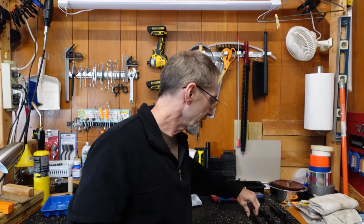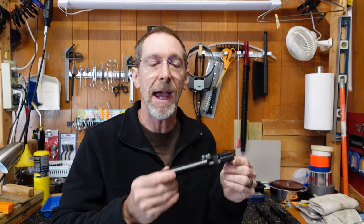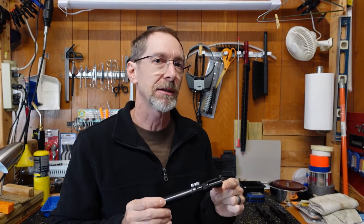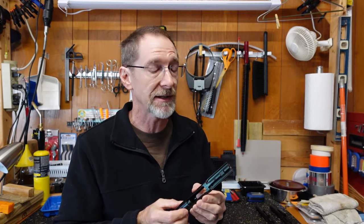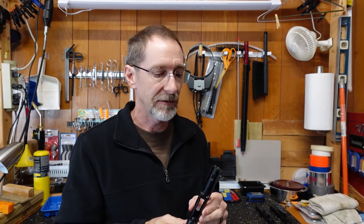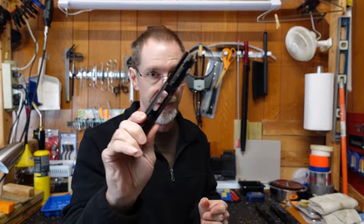Second update: the Taccom bolt. I had mentioned in my bolt video that I had problems with it locking back — it must have something to do with my Spikes lower. It does have a Law Tactical folder on the Spikes lower and that may be what's causing the problem. But when I ran the Taccom short stroke bolt in an FM9 lower, it ran fine — it locked back in both the full stroke and short stroke configurations. So the Taccom short stroke bolt worked great with the FM9 lower.